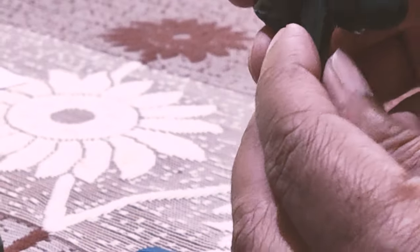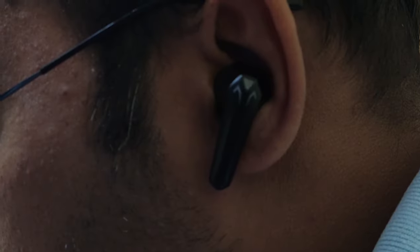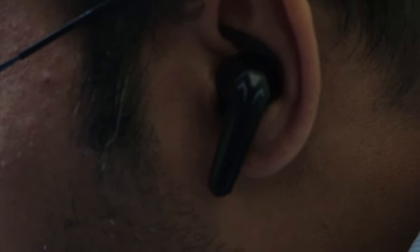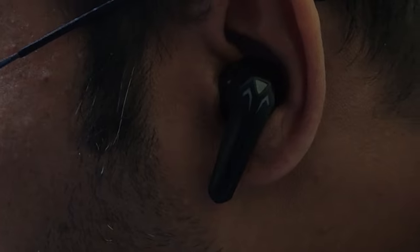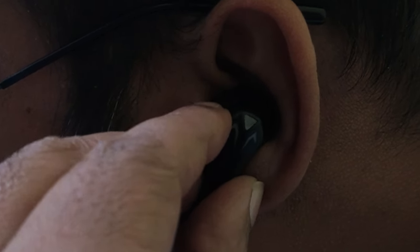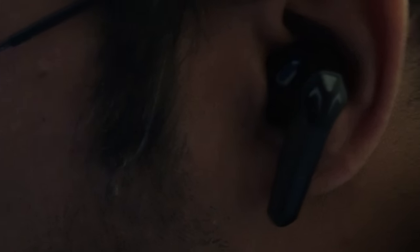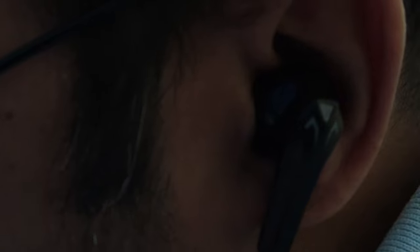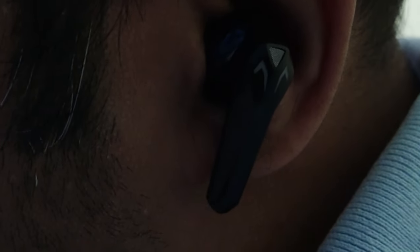Let me demonstrate how they fit in the ear. You can see they are fitting perfectly — there's no chance of falling out. To take them out I have to pull deliberately. The fitting is really perfect. It also has IP64 water resistance, so you can use it during workouts, running, and walking.